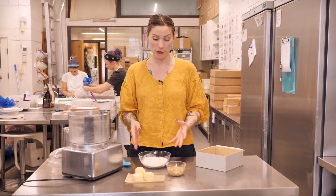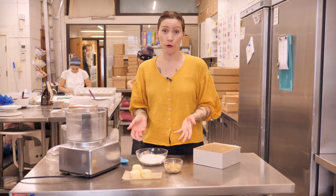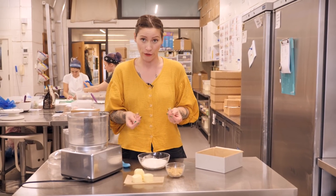The first thing we're going to need to make is the base — a really simple pastry base, a little bit like a shortbread biscuit almost. It's only got three ingredients, so super simple. I'm going to be using a food processor, but you can do this with your hands, just using your fingers and rubbing.